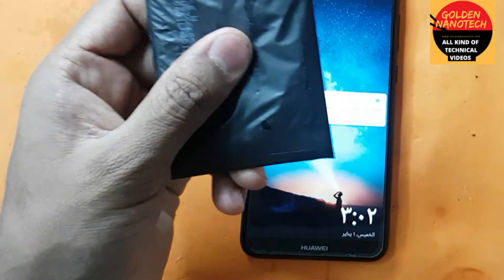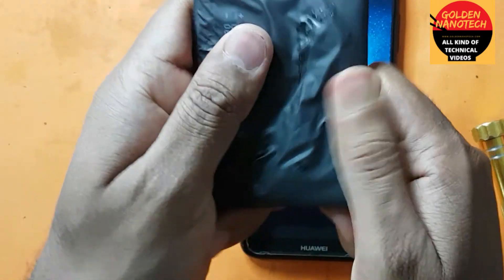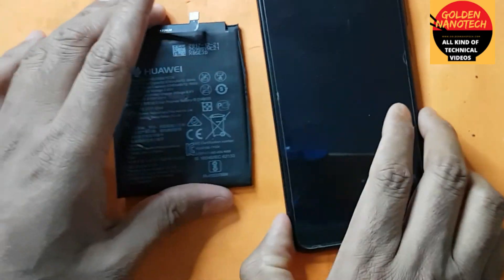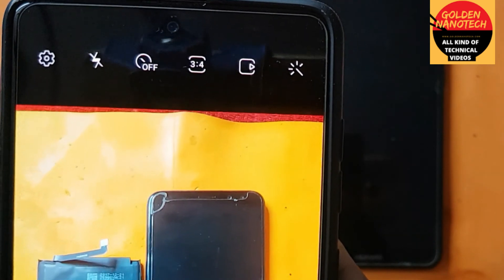You can see it is done. Here is the old battery — it was damaged, you can see. I have changed it now. Please like, share, and subscribe to my channel for new videos. Thank you.